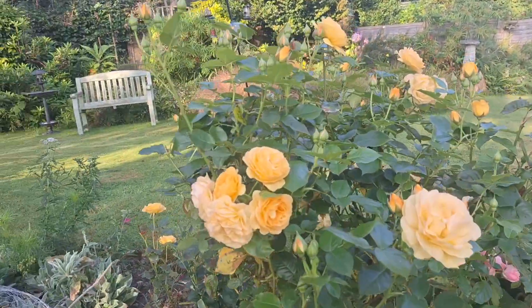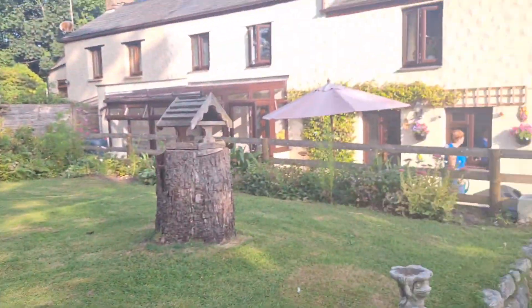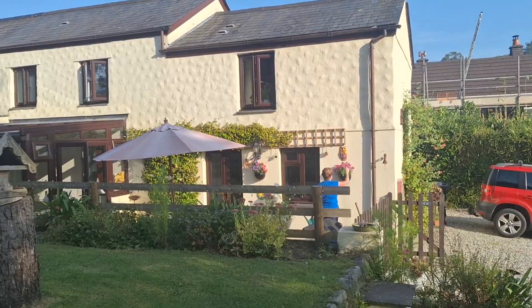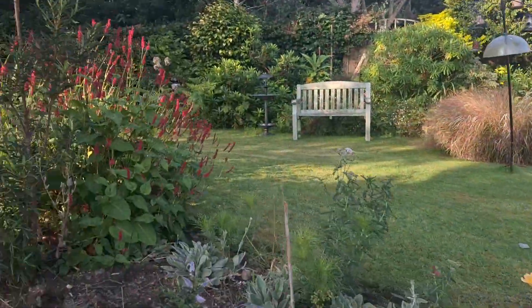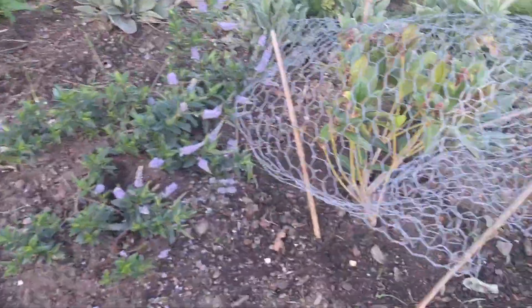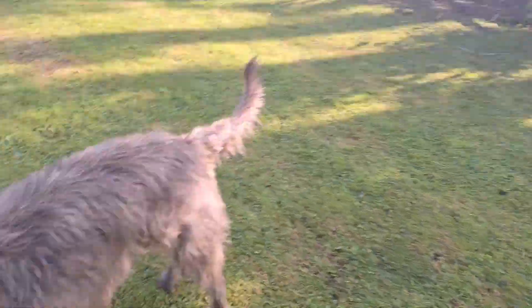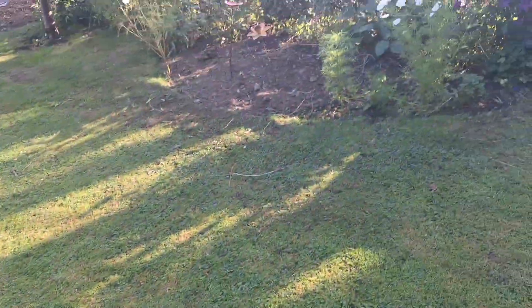One of my favourite roses, look. The Mrs is over there doing some watering — she's back up doing some work now. We have to do that when we plant, to stop Stanley from pulling the plants out. Mr Mischief.